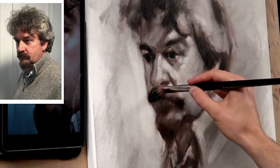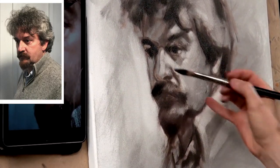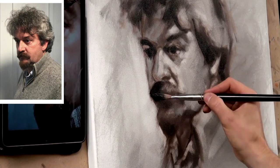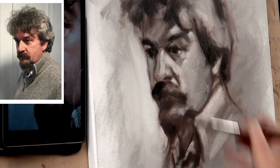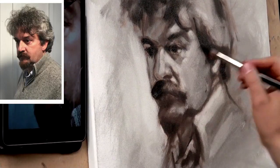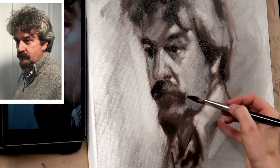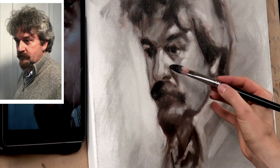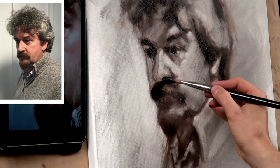We've got this dark mark here, and I'm trying to be very deliberate and decisive with my mark making. I don't want to mess about with it and rubbing it — I want to try and lay that mark and leave it without fussing and fiddling it away.